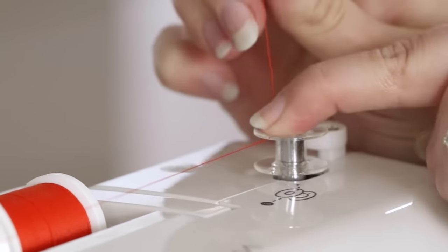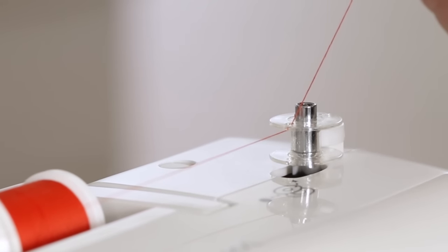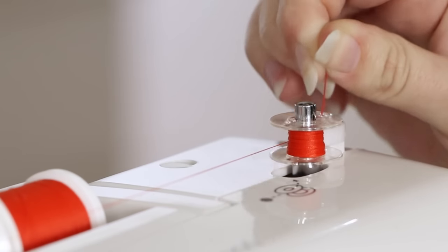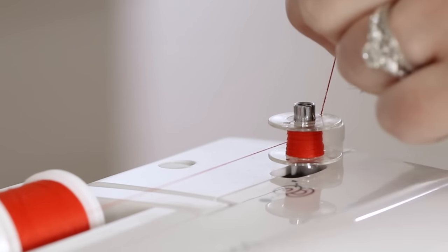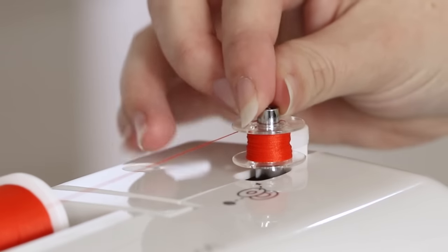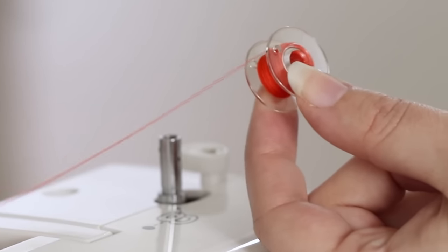Move the bobbin winding spindle over to the right, hold onto the thread tail, and press the foot control to begin winding. When the thread tail is buried, clip the tail flush with the top of the bobbin and continue winding until the bobbin is full or until you have enough thread for your project. When you're done winding your bobbin, move the bobbin winding spindle back to the left, remove the bobbin, and clip the thread.